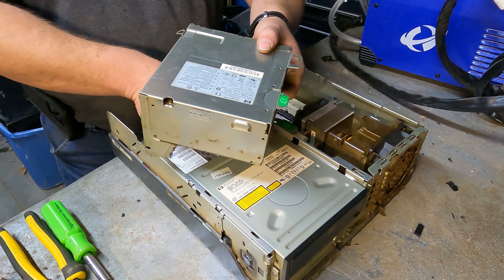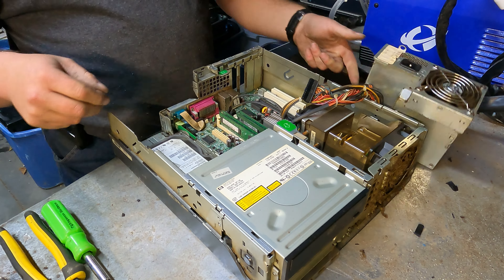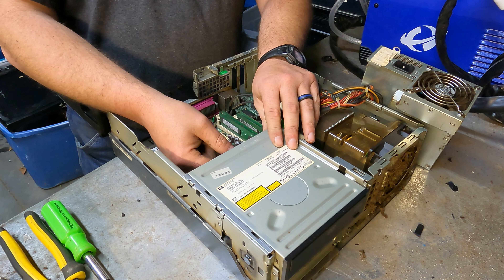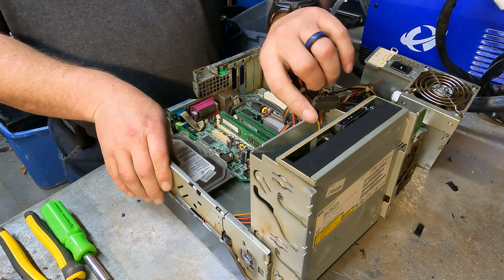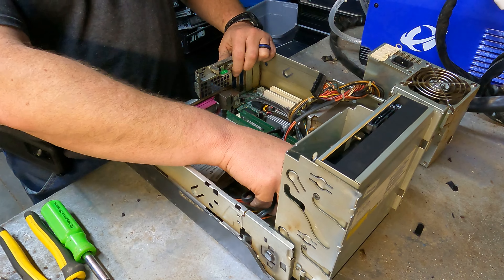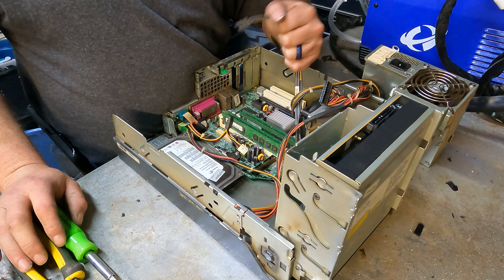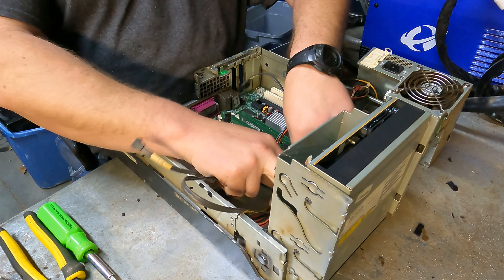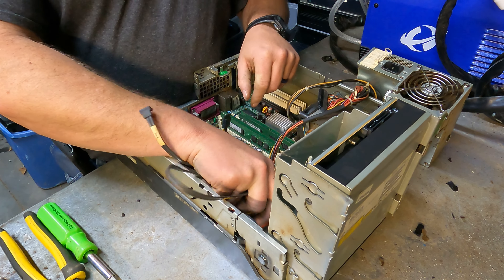Looks like the power supply just rotates out. We'll set it kind of off to the side out of the way. And as you can see, each computer's dust is different — each company does their own thing, their own way. I think that's the first time I've seen the RAM offset like that. It's kind of neat looking.